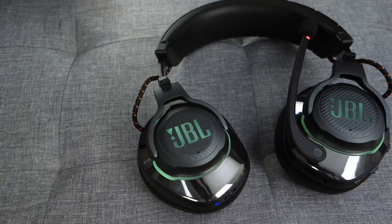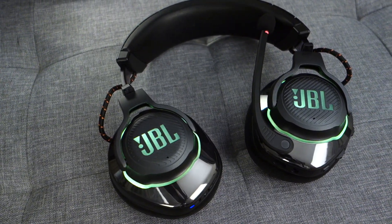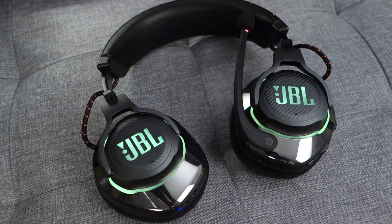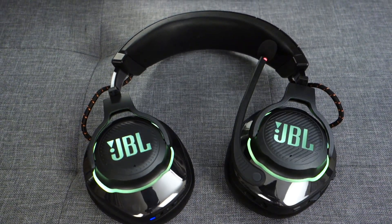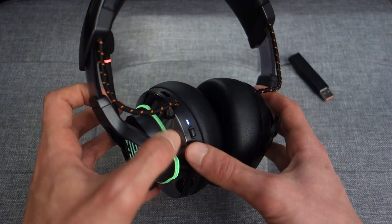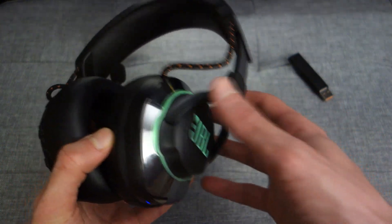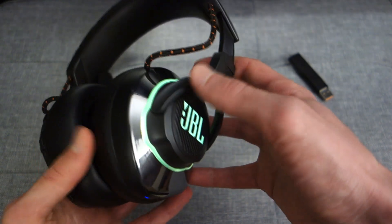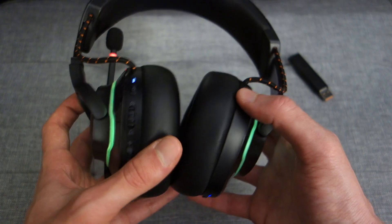In terms of battery life, you should expect around 14 hours with the RGB lights disabled, so you might want to consider disabling them for that reason alone. Recharging time will take around two hours. The RGB lights stem around the headset — the ring and the JBL logo — and you can independently adjust both. There's a variety of customization options available through the software, which we'll touch on in a bit.